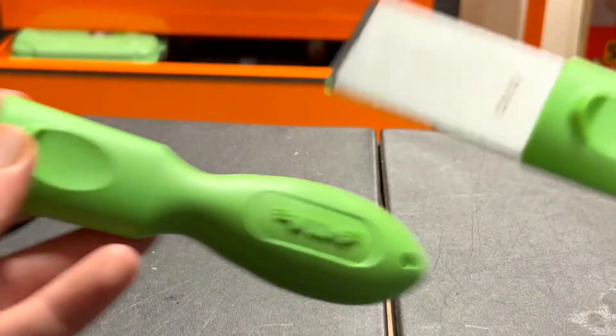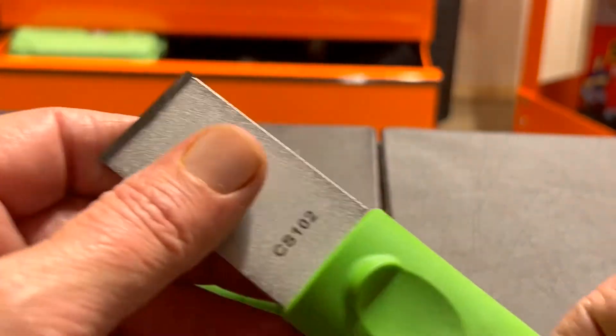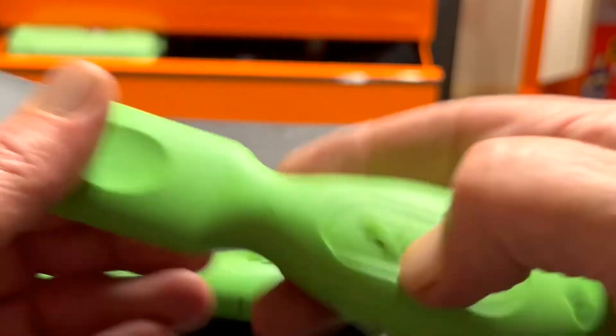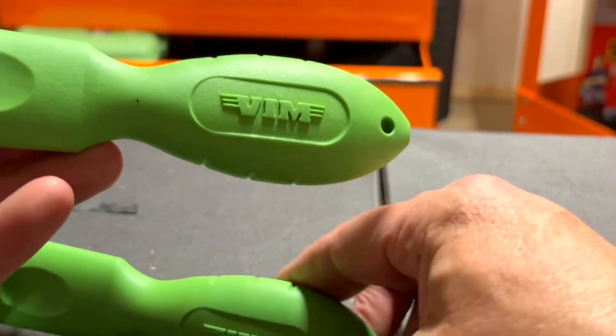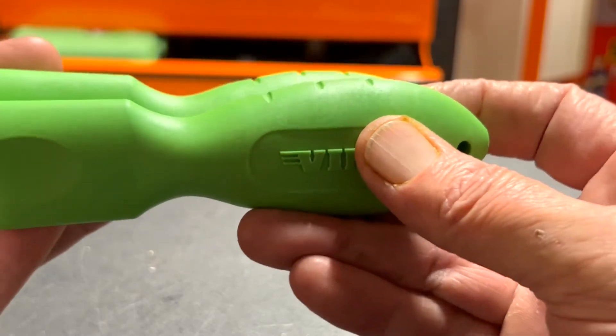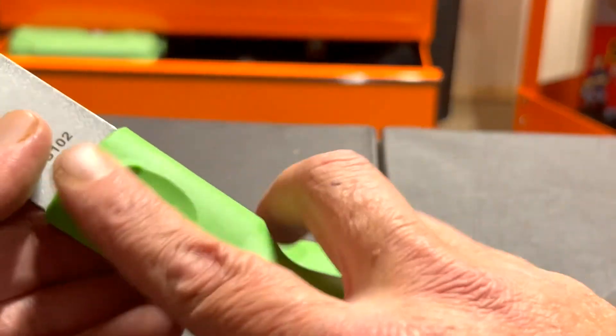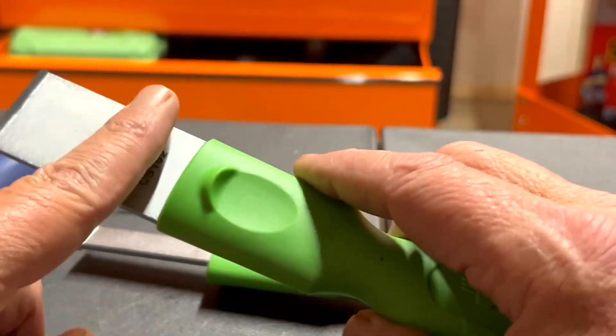This larger one is for bigger areas and has a thumbprint indent right here. Comparing the handles, they're pretty much the same — it's just wider here to accommodate the larger blade.